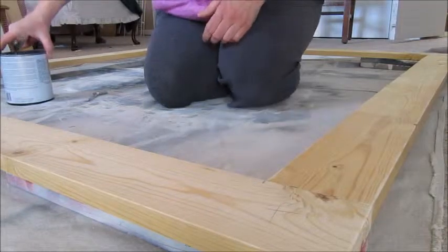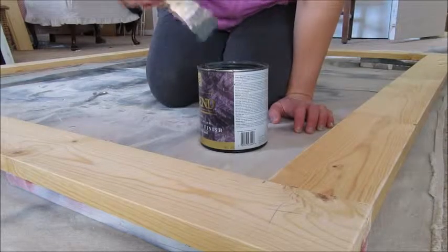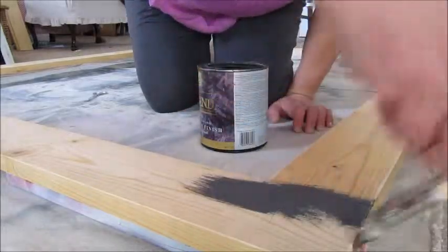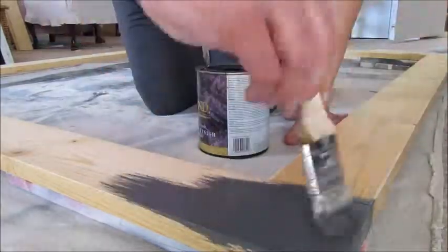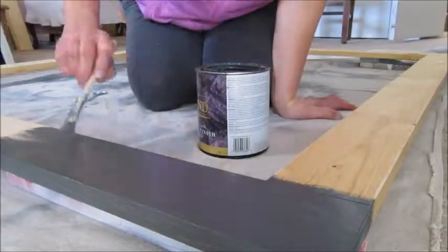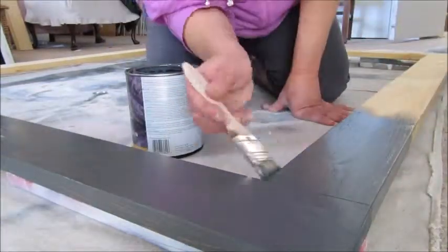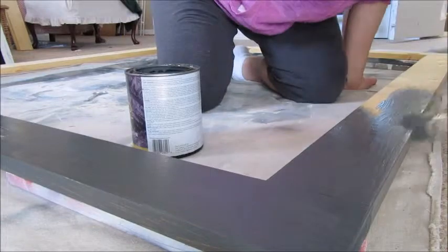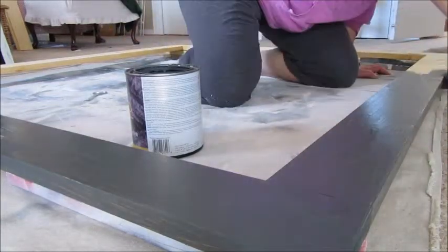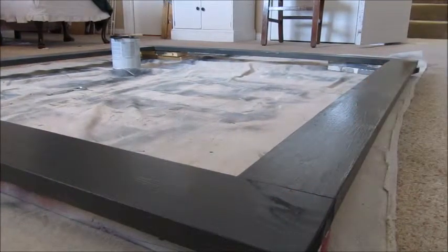I have the whole frame put together and now it is time for paint. I am going to use black as a base coat and I am just going to paint it on. Nothing special about that. I have painted the whole thing black and now I am going to wait for it to dry.